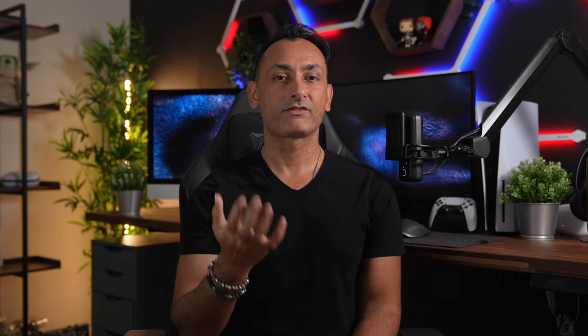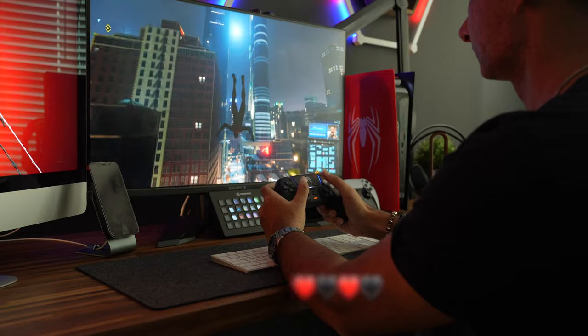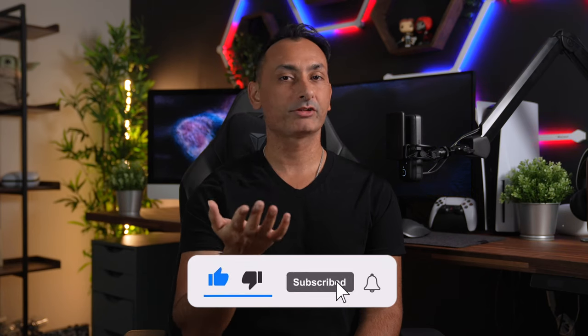So guys, what do you think? Have you had any luck getting the controller or the plates? If you've made it to the end of this video, thank you so much — leave some red and black hearts in the comment section below so I can thank you personally. Hit that like, subscribe, and bell notification icon if you enjoyed this video. Follow me over on Instagram, TikTok, and Twitter, and with that we'll see you guys in the next video.